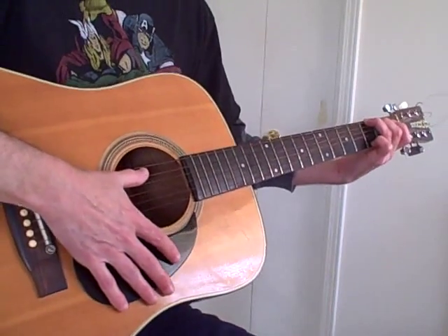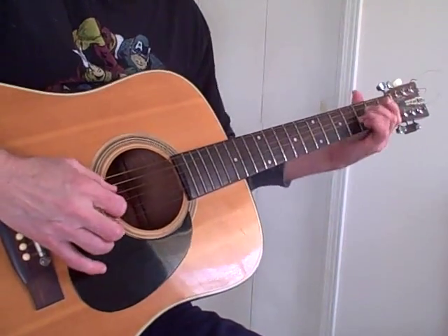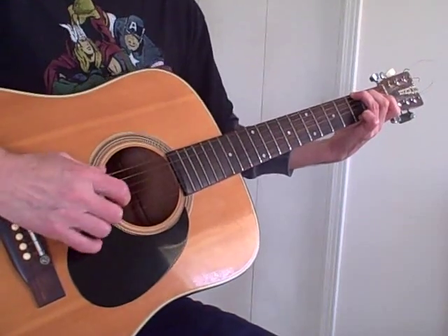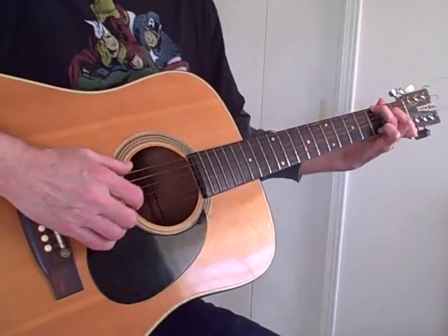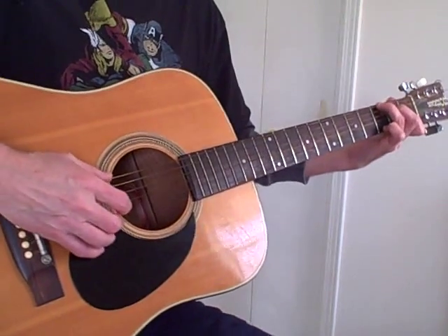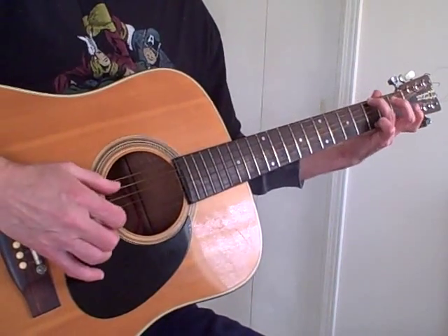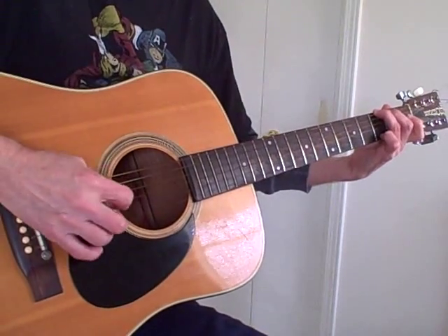One chord that's used here that I talk about a lot is the Dillon C, and he uses it here for this transition. So we're to the G, and you'll just go to the Dillon C, which I talk about in another video. Then you do a pull-off of this, and if you keep it on there — it might seem like a little bit too long — but keep it on there, and then when you hit this C note on the second string, you can do the pull-off. So it's something like that.